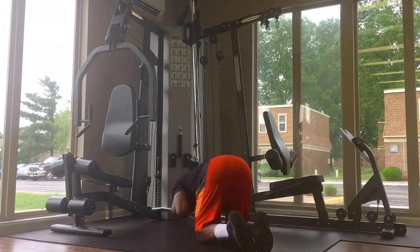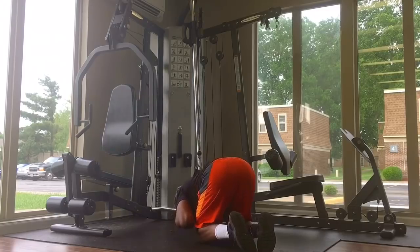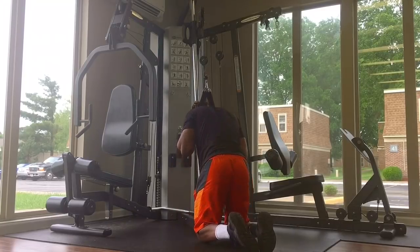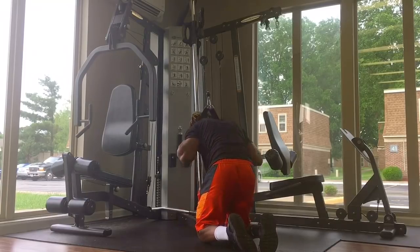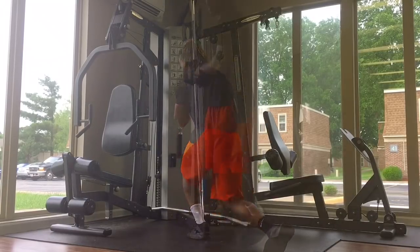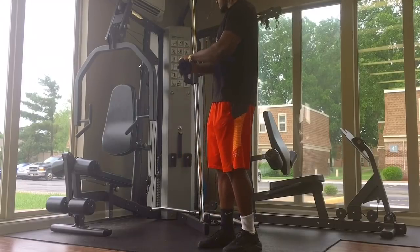At this point you should exhale — focus on your breathing, focus on your exhale. When you lift back up to the top, that is when you inhale. You want to do about 20 to 30 reps of these.